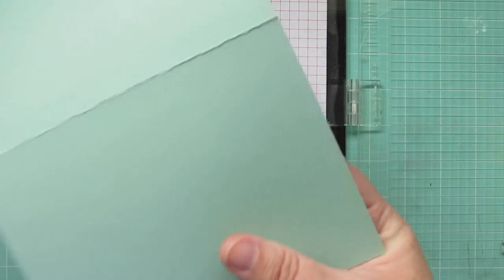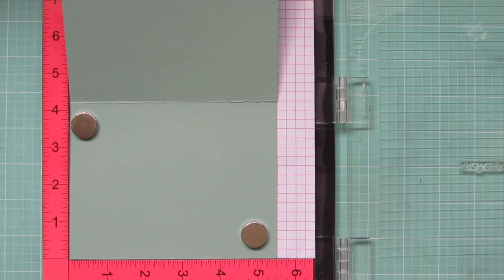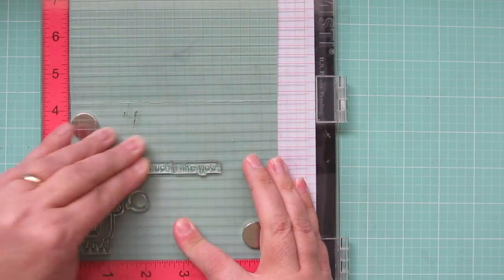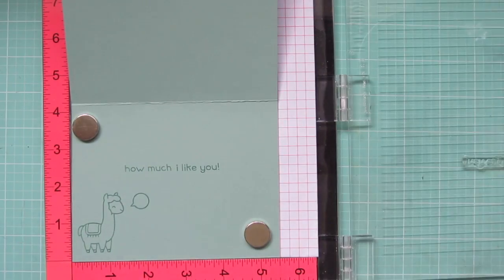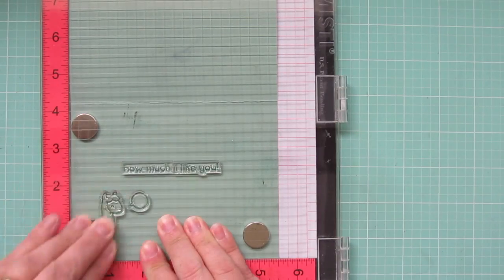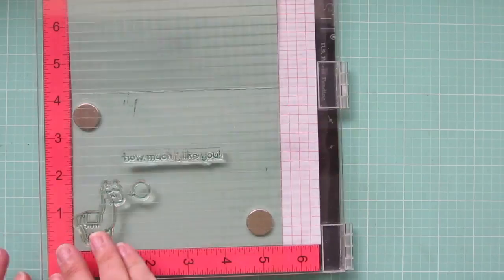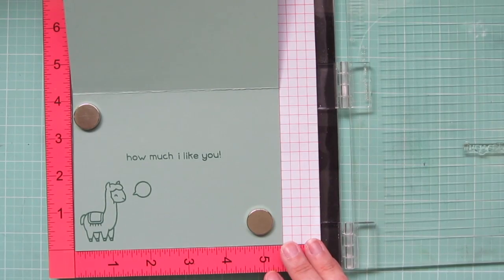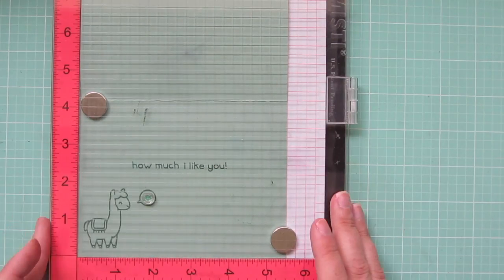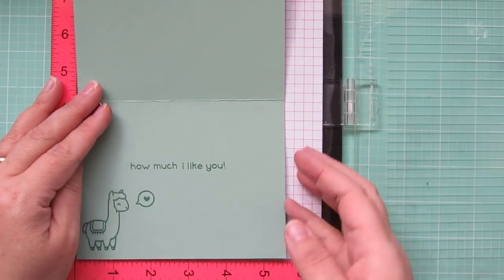I stamped that out twice to get a good impression. And while I have my Misti out, I'm also going to stamp on the inside of my card. I'm using Lawn Fawn's Sage Leaf cardstock for my card base and the Sage Leaf ink to match for the inside of my card. I just stamped down the llama again with a little speech bubble and the continued sentiment, 'how much I like you' — so it says 'Llama Tell You how much I like you,' which is super cute. And then on the inside of that speech bubble, I'm going to add a little heart just to fill that space.